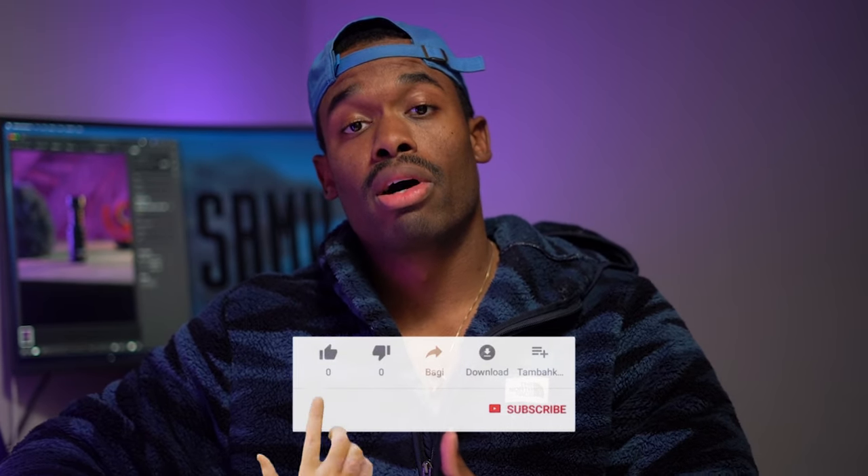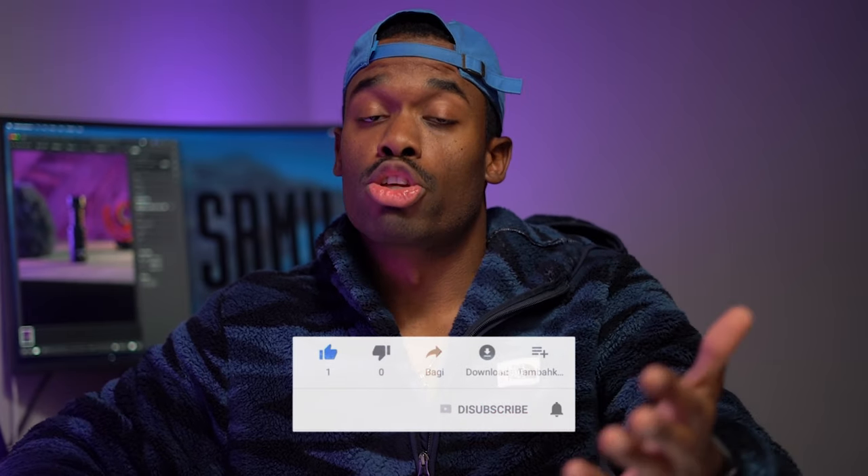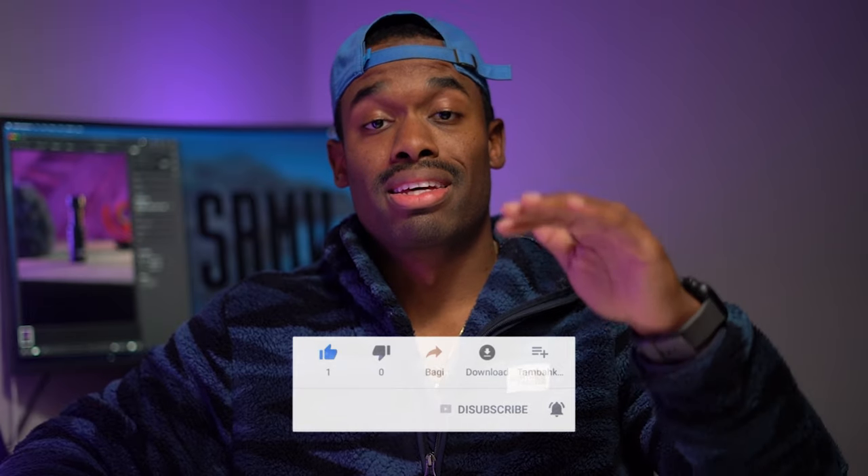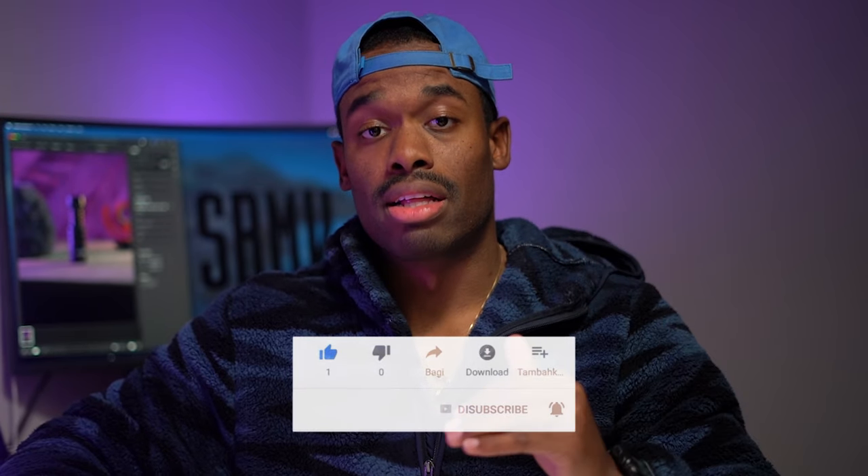Hey guys, welcome back. I'm happy to see you. If you're new, go ahead and read the bio on my channel page and find out what we're about. If you like this content, hit that like button. If you think it's informative and you're learning from it, go ahead and subscribe because we have way more content coming soon — a tidal wave of content. I'm looking forward to helping people learn and grow on this journey with YouTube.